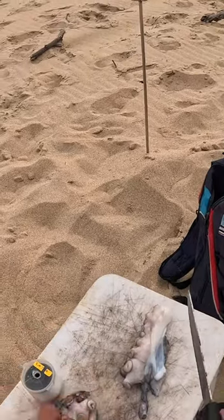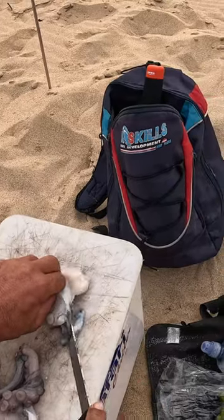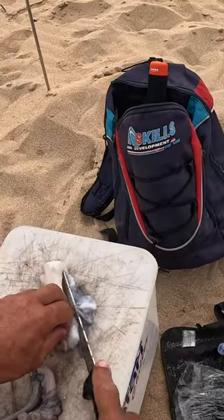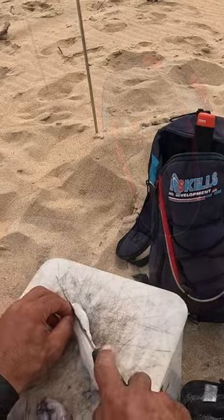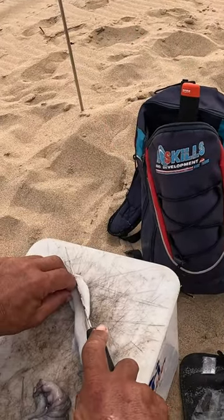I'm gonna cut off the top part of the leg, and then just take off that excess skin — not all the way. It is slimy, and my knife, like I said, is not really sharp.